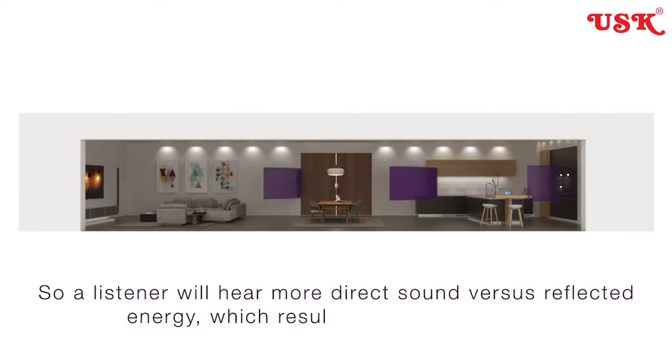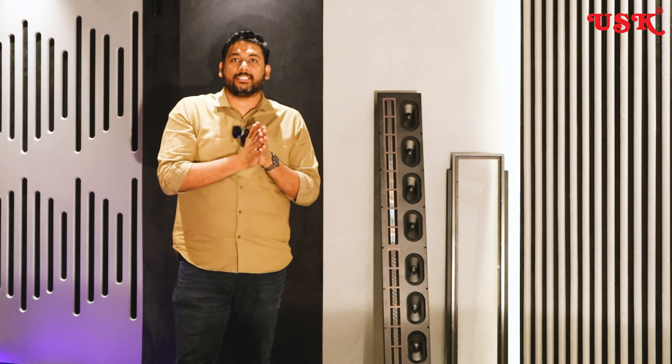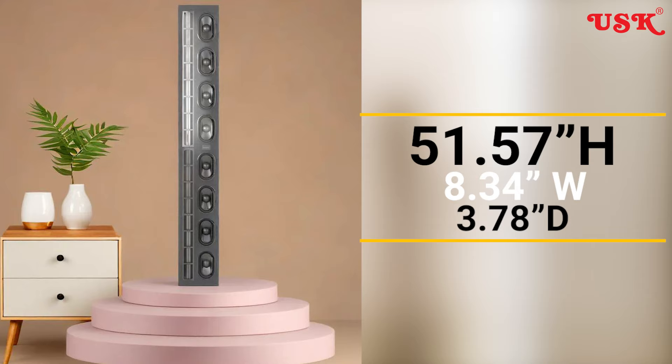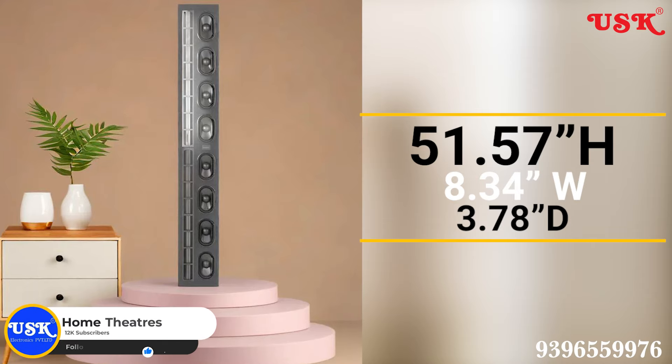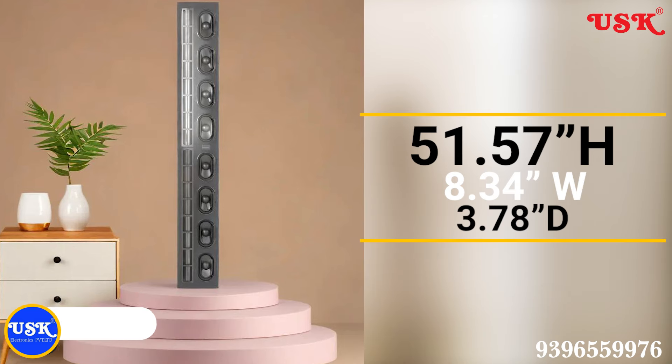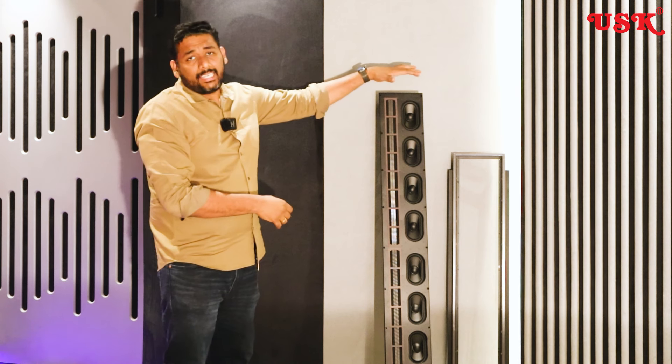This speaker suits both sitting and standing heights. It has a high height of almost 52 inches, a width of almost 8.3 inches, and a depth of almost 7.5 inches. So this is a line source design.